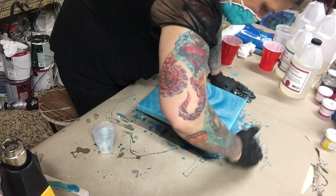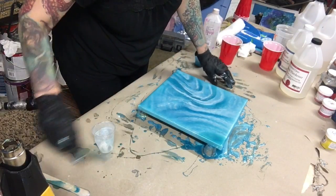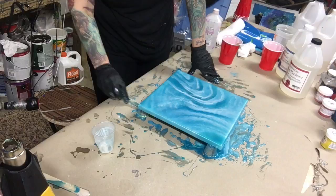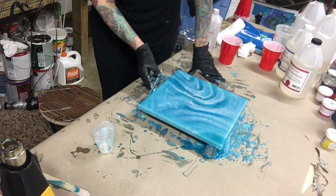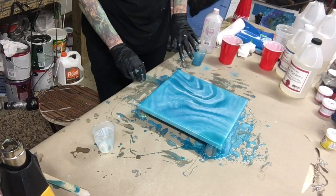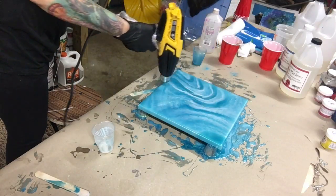I always just use the resin that has spilled over the edges to do my sides, because when I sell a piece of art I don't know if the person is going to frame it. If they decide not to frame it, I want my edges and sides done really well. I scrape the drips off with my tongue depressor also, and I will recheck those drips in like 15 to 20 minutes.